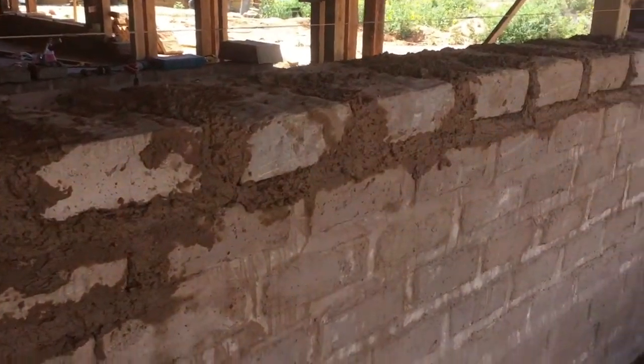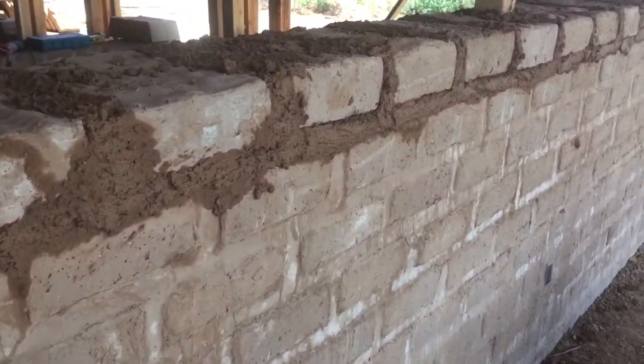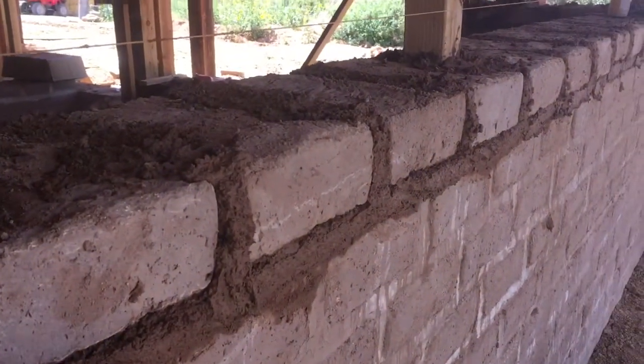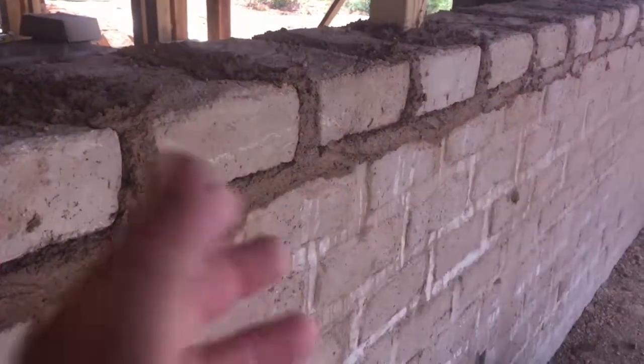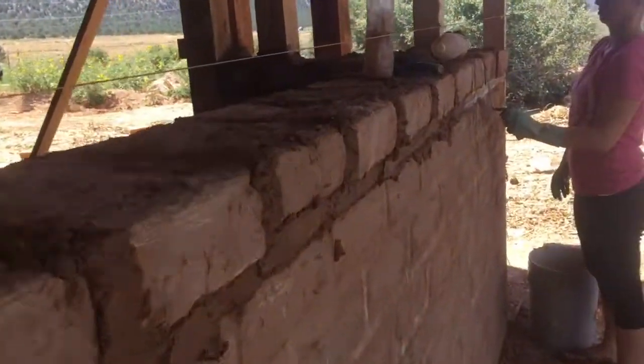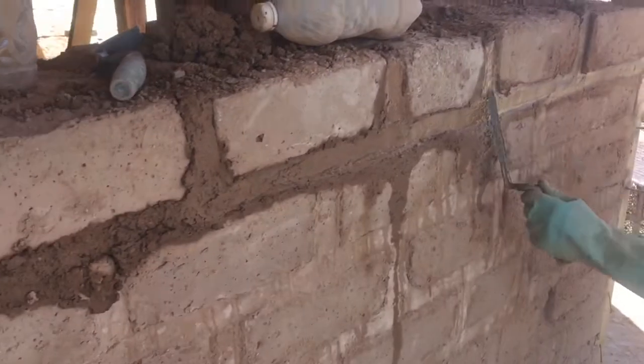After you've got your bricks up, you want to wait a little bit — you can't strike too soon. When the mud's really wet and you try to strike, it just wants to fall out. So you let the mud set up a little bit, and then you do the striking.